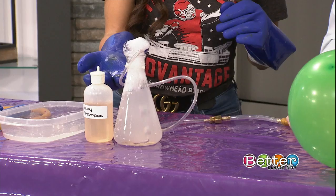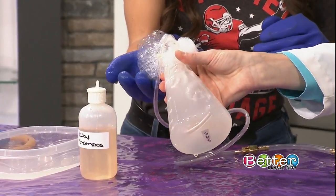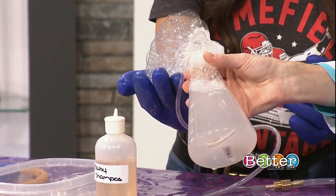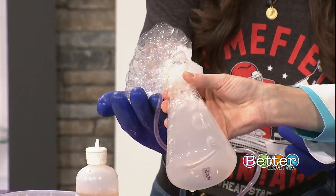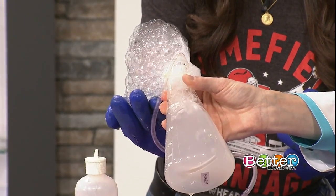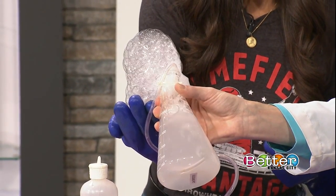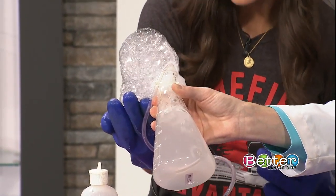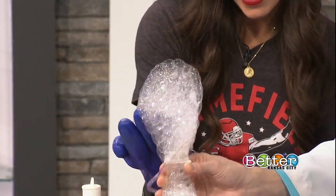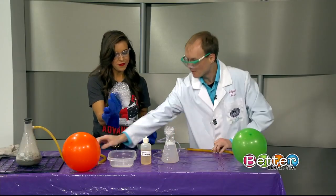We're starting to get ourselves some bubbles here. I'm gonna tip this over just a little bit and let you catch some of those. You are catching the bubbles — you're catching some hydrogen now. Some of these may actually start floating, which would be awesome, because hydrogen is lighter than air. It kind of depends on our solution if we can get it to float. That's a good start for your first bubble-wrangling experience.